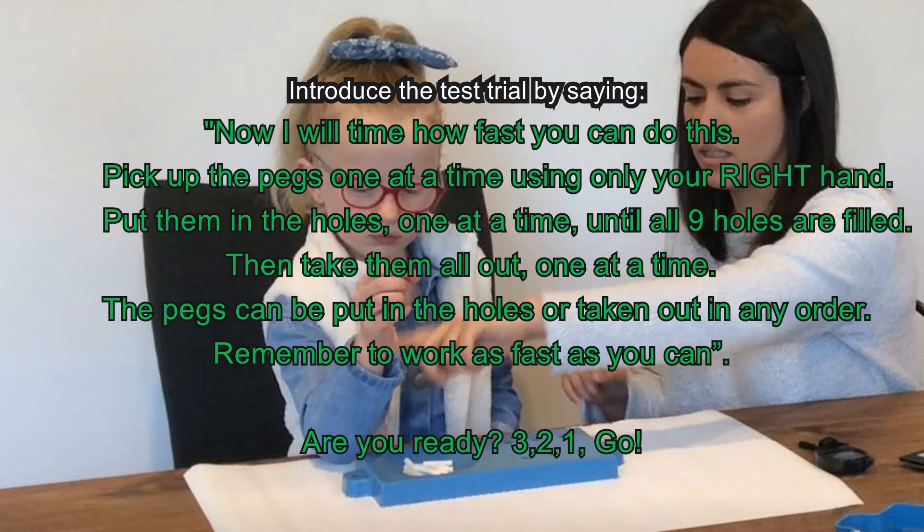Now time how fast she can do this. Pick up the pegs one at a time using only your right hand. Put them in the holes one at a time until all nine holes are filled. Then take them all out one at a time. The pegs can be put in the holes or taken out in any order. Remember to work as fast as you can. Are you ready? Three, two, one, go!